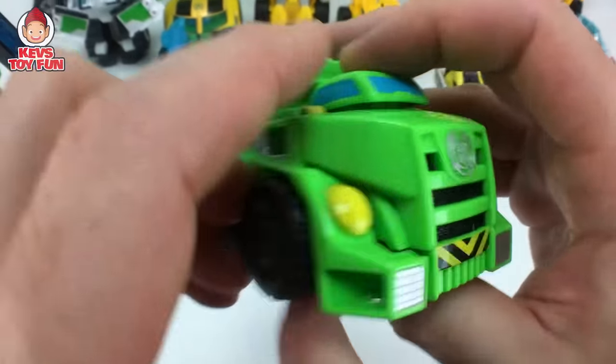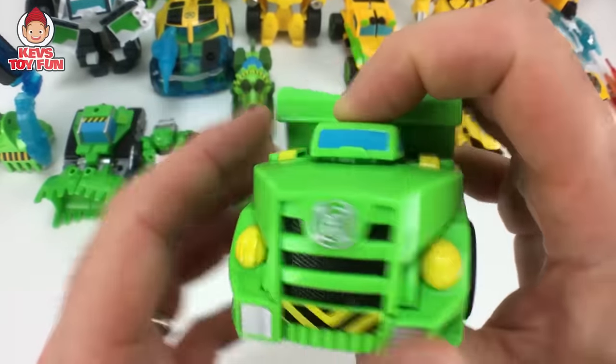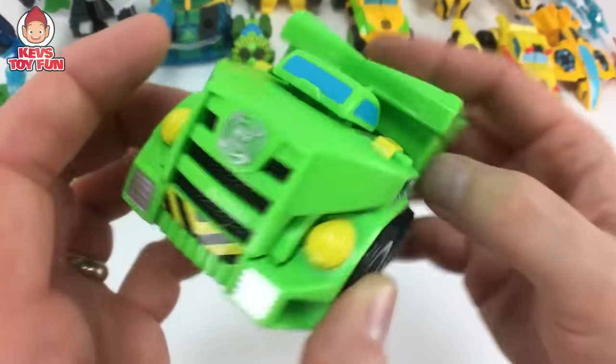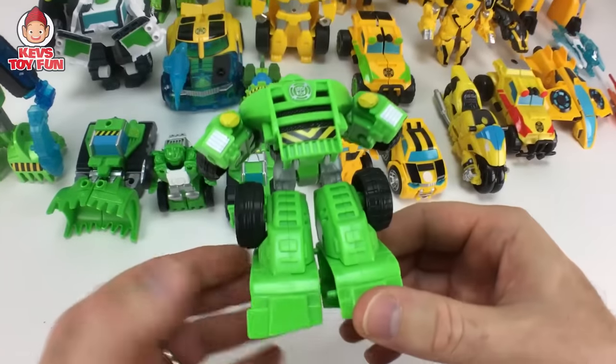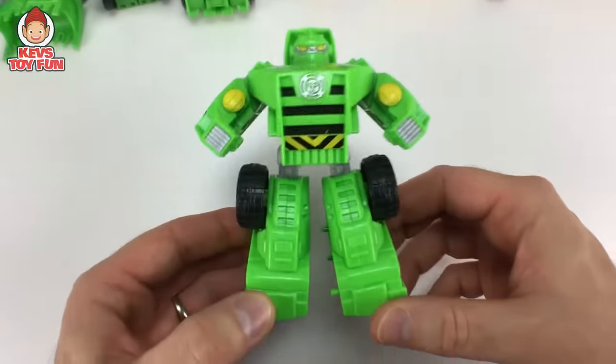Here is a Boulder Transformer Rescue Bots figure. He's a dump truck. Wheel spin. And then to transform him, all you gotta do is pull this back and pull out his legs. And there you go. Pretty awesome.